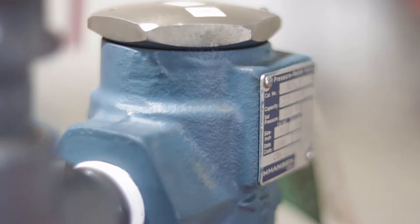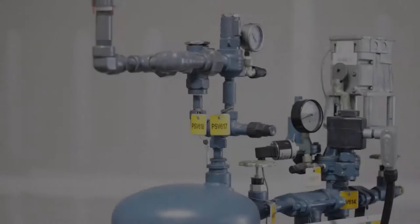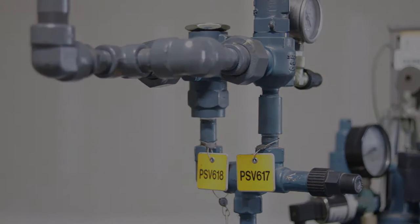When replacing a single relief valve, the equipment must be isolated and completely pumped down. A dual relief valve assembly is required for all pressure vessels with a volume greater than 10 cubic feet. The benefit of a dual relief valve assembly is that the equipment protected by the assembly does not have to be pumped down and isolated when replacing a valve, since one relief valve is providing protection at all times.